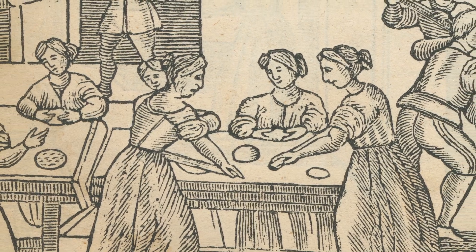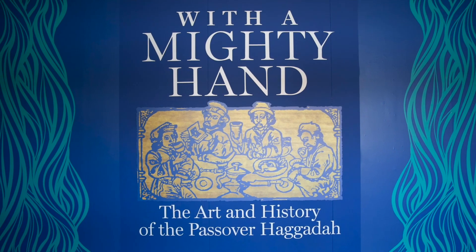And when the museum reopens, you should go there and check out our Haggadah exhibit, where you'll be able to see some of these older Haggadot with beautiful images of people baking matzah.